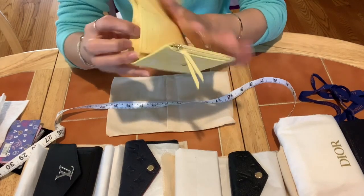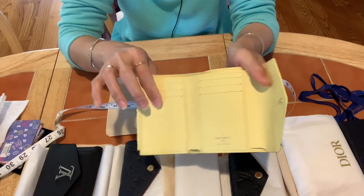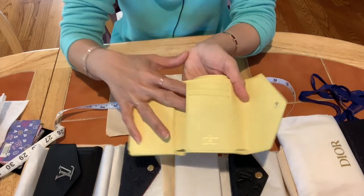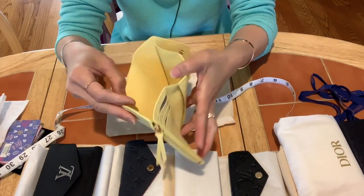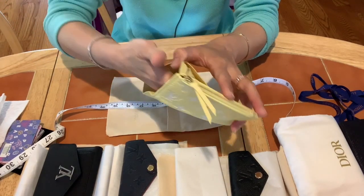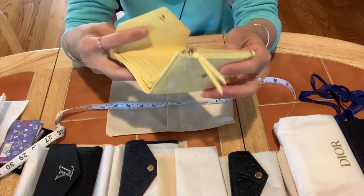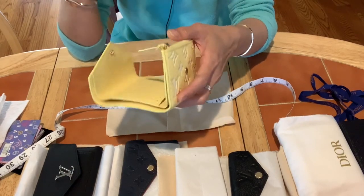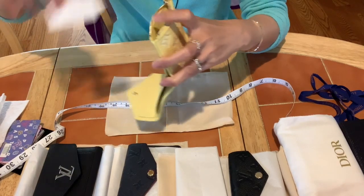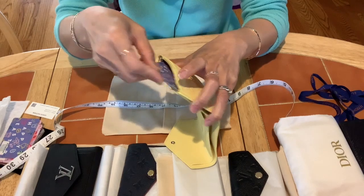Inside there are three credit card slots on each side — six total — one pocket on the back on each side, and one bill compartment that is long and roomy enough for US dollars or euros. It also has one zip pocket, and the zip pocket is very roomy — you can put cards in there too.